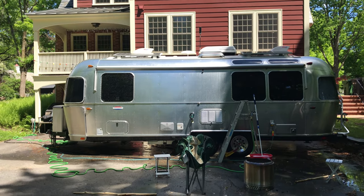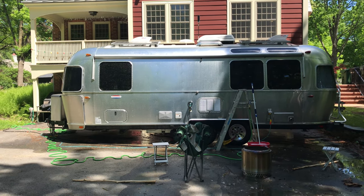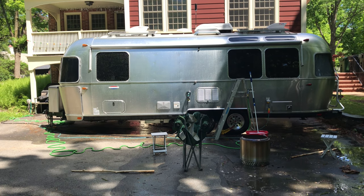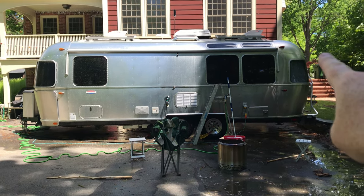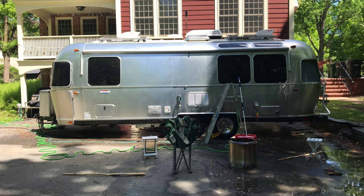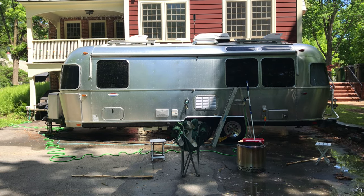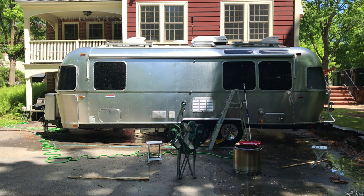In terms of a plan of attack, I approach this in sections — not only because it's a big job and you want to keep track of where you're at, but because it really does make it easier. I do the top of the trailer first, on the basic principle that you should always clean from the top downward, because dirt will shower down onto what's below. Then I work by sections from the back to the front, beginning and ending where natural breaks in the panels occur. The rear, each side, the front, and the roof — five total sections.